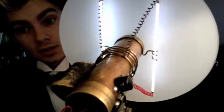Very high voltage — 500 volts. It doesn't feel very nice. Isn't that lovely?